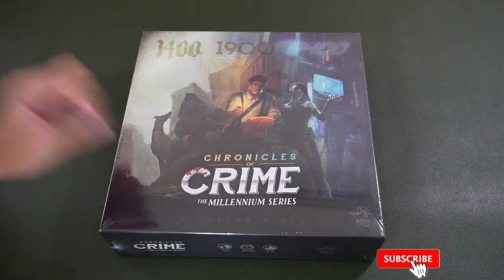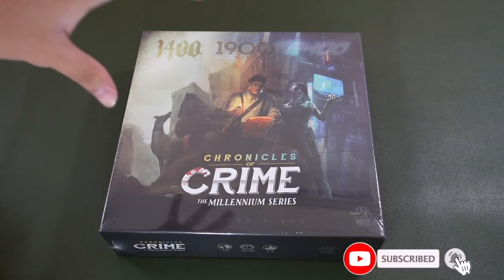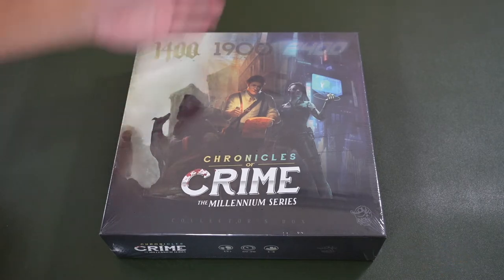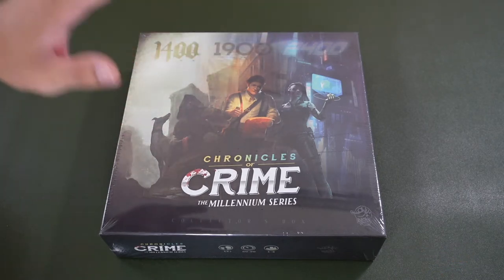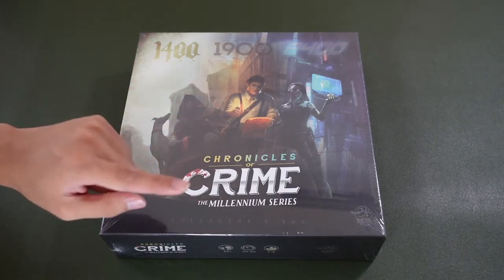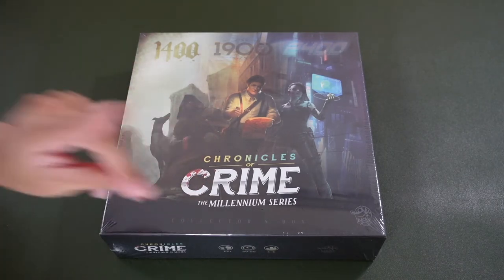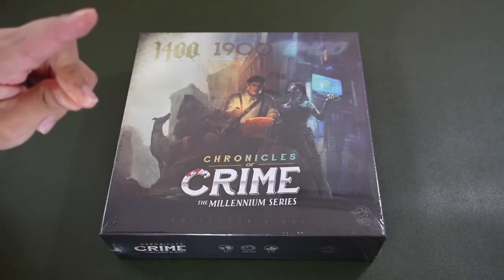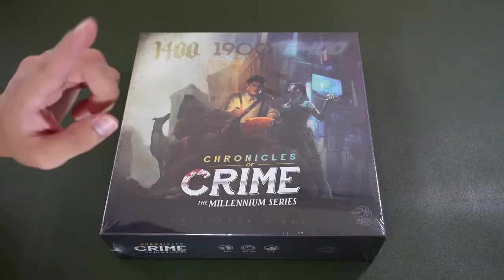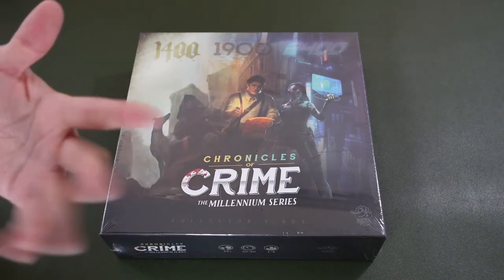So this is a collector's box, which basically means you are able to store the 1400s, 1900s, as well as the 2400s in this box right here. This is my first collector's box ever. The next one I have would probably be the Paladins of the West Kingdom series, but that won't be coming so soon, probably around November.